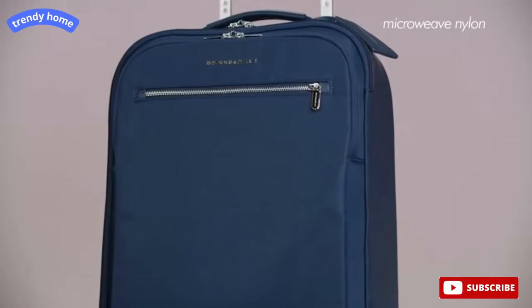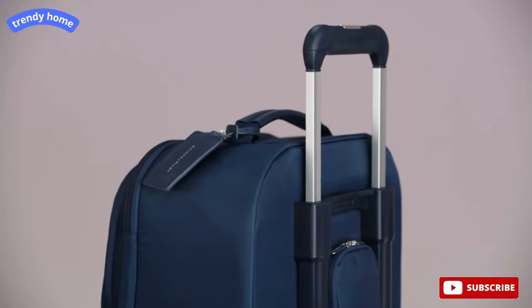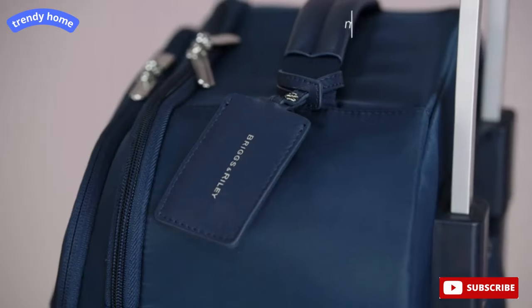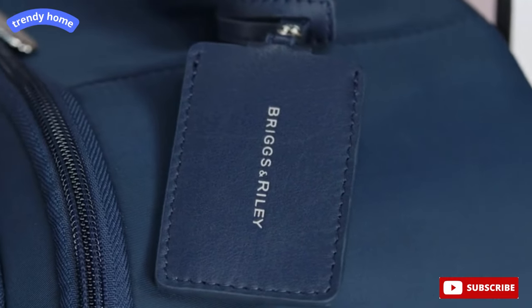Made using a lightweight micro-weave nylon, the outer fabric is soft to the touch yet durable, resisting moisture, dirt, and abrasion. Full-grain Nappa leather touch points and accents add a little luxury throughout your day, while a monogrammable leather ID tag offers personalization options, making the tall carry-on all your own.